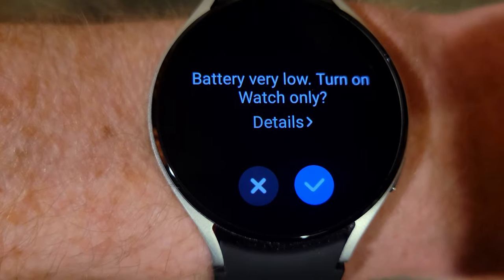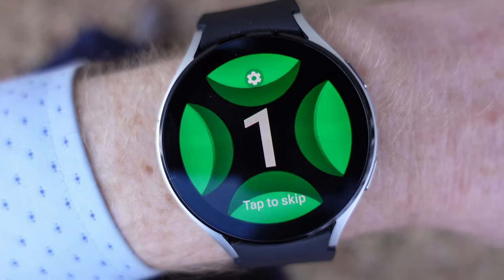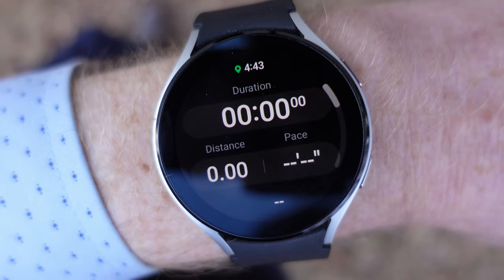I tested each watch with always-on display on and with it off. I put the watch on in the morning with the battery fully charged, wore it until it completely ran out, and did not engage battery saving modes. I ran the battery down at least three times with always-on display on and off on each watch to get a good average — basically just going about my life, going to work, doing everything I normally would. I run about three or four times a week, so I was able to test battery performance while tracking a run and listening to music. All four models also come in Bluetooth-only or Bluetooth with LTE; all the ones I tested were the Bluetooth-only versions.